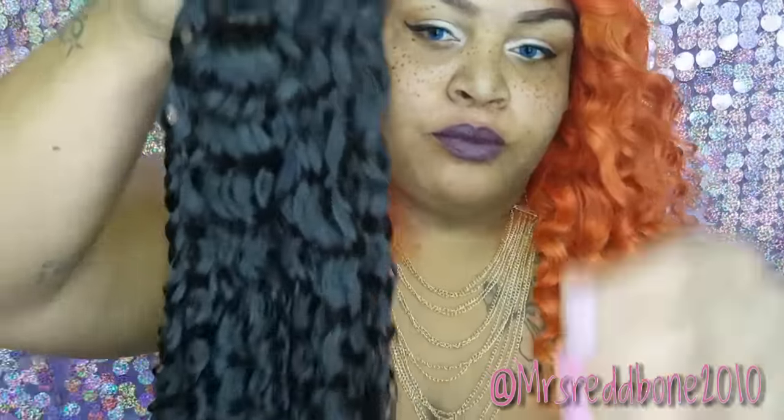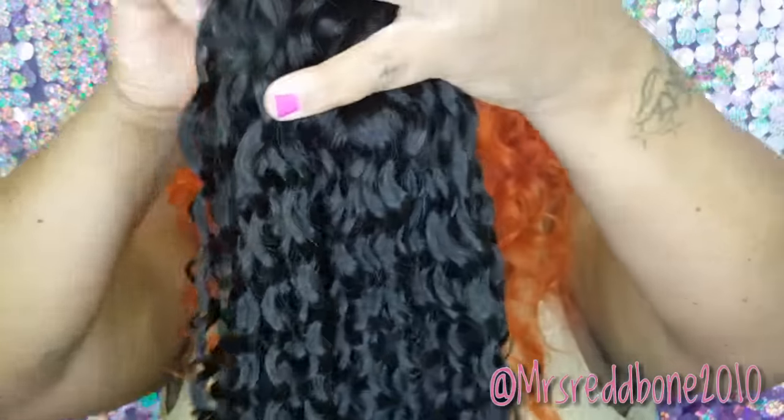I co-washed this hair last night with some Keratin conditioner from Organics, which is my favorite go-to shampoo and conditioner — Organics is my favorite line. Here are the three bundles after I co-washed them. I didn't get any discoloration, but most likely you get discoloration when you actually wash it with shampoo, which I didn't do.